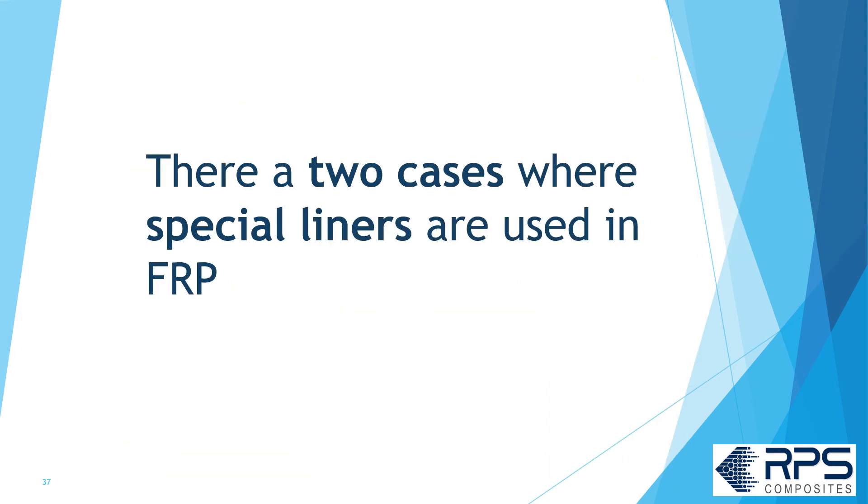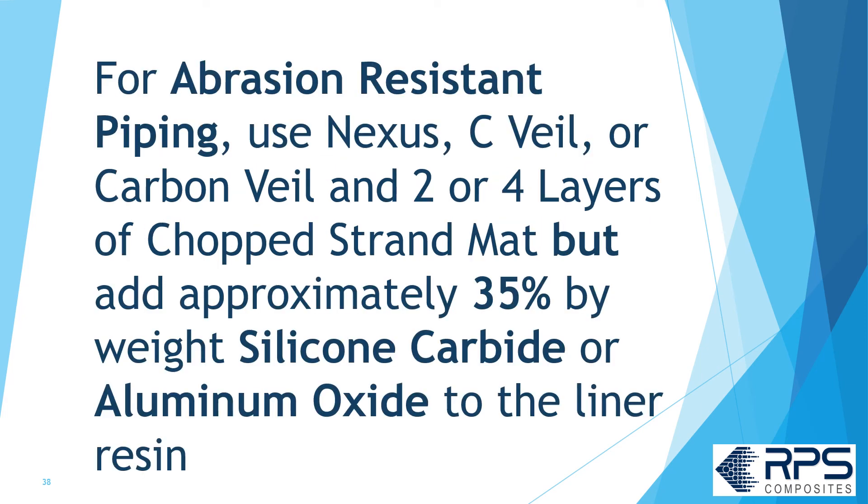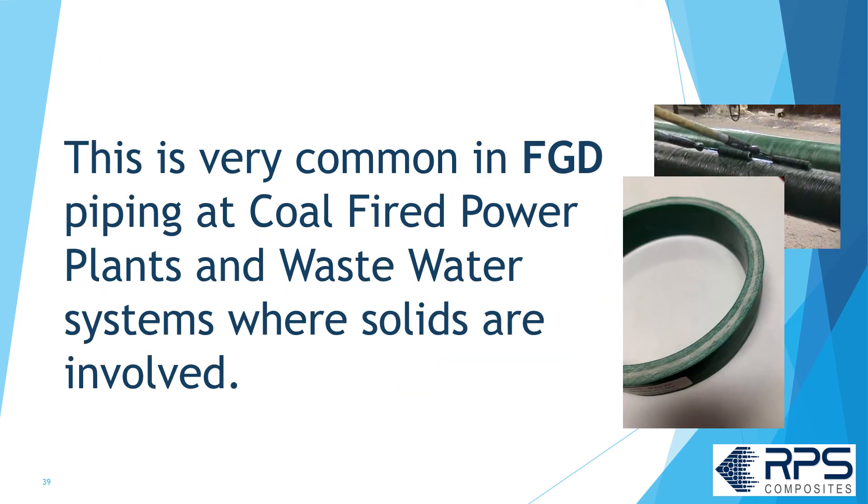There are two cases where special liners are used in FRP pipes or tanks. For abrasion resistance, use Nexus veil, C-glass veil, or carbon veil, with two or four layers of chop strand mat, but add about 35% fumed silica, silicon carbide, or aluminum oxide by weight to the liner resin. This is very common in FGD piping at coal-fired power plants and wastewater piping systems when solids are involved.